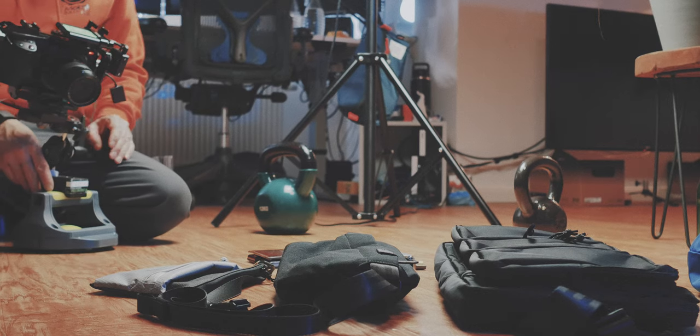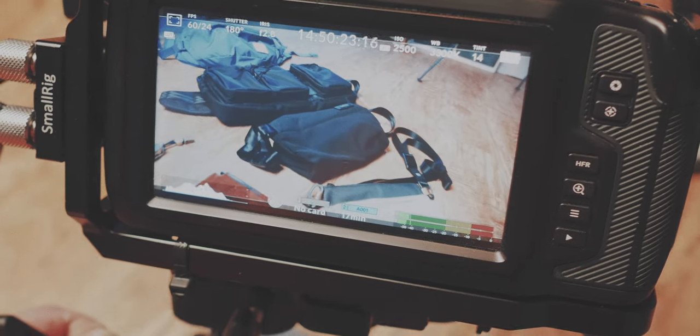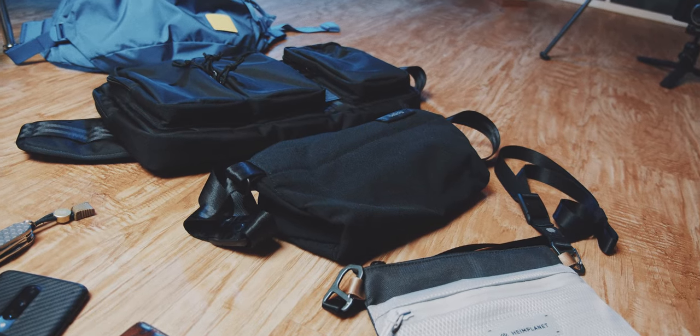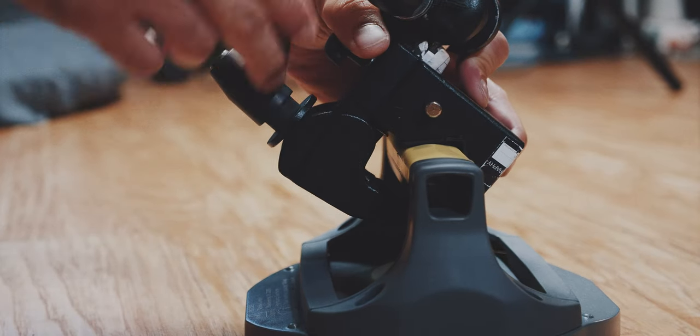If you buy this from scratch, this definitely wouldn't make much sense. Furthermore, this doesn't yield very smooth slides, so you need to record in slow motion plus stabilize it in your editing software. So this slider consists of...